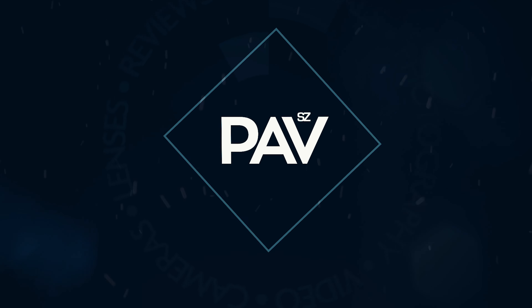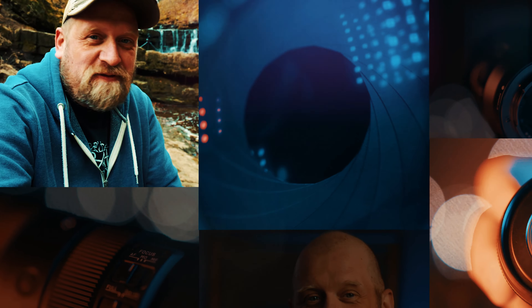In this video I am talking about the Maker 50mm f1.2 lens. If you are here for the first time, my name is Puff and on this channel I talk about all things photography and video.